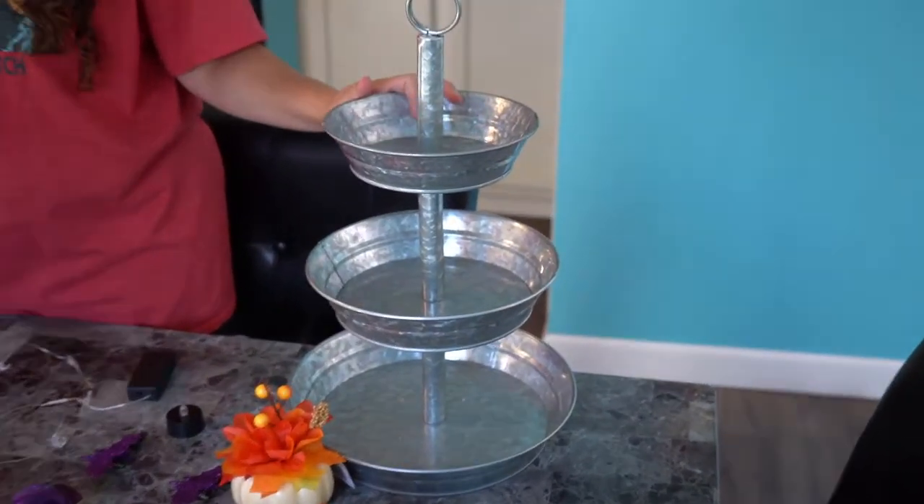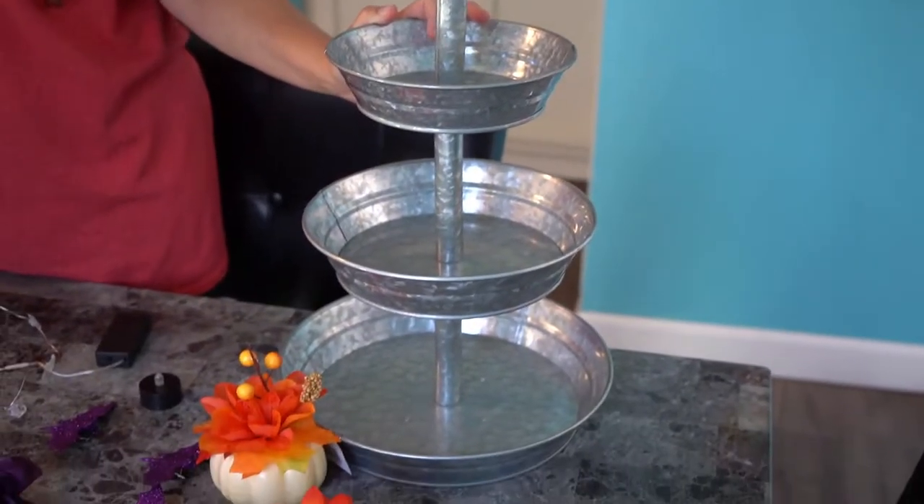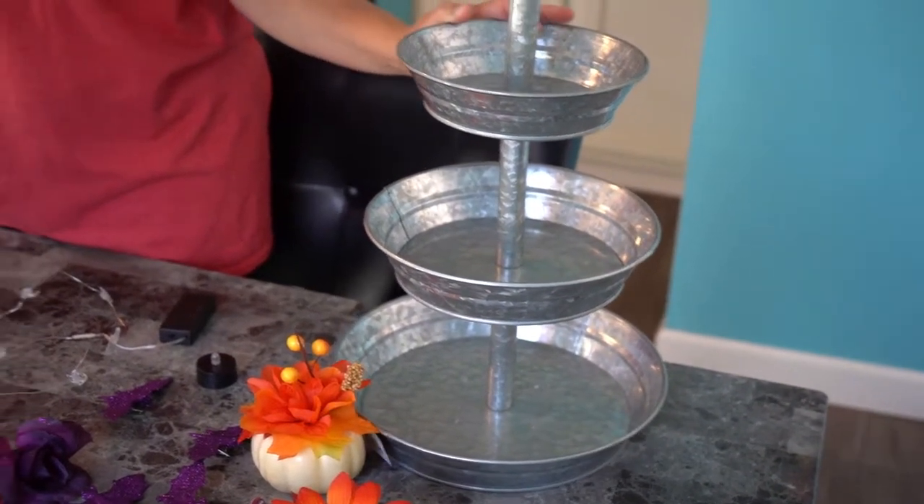Hi everybody, welcome back to my channel! Today we're going to put together our little tray that I was telling you I like to decorate for each holiday. I got it on Amazon — I got a good deal, it was $14.99, but now it's like $29. I'll keep searching and post in my comments if I can find it cheaper.